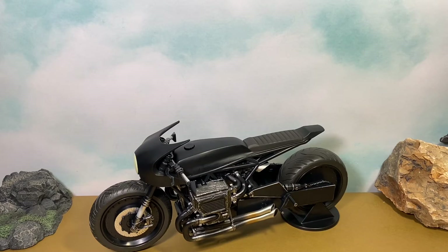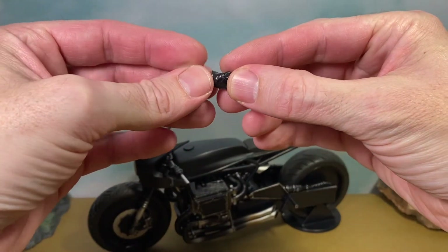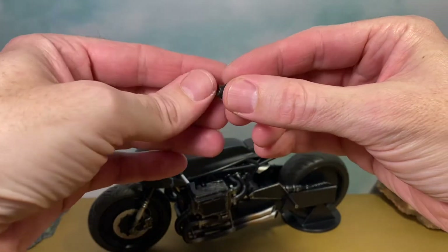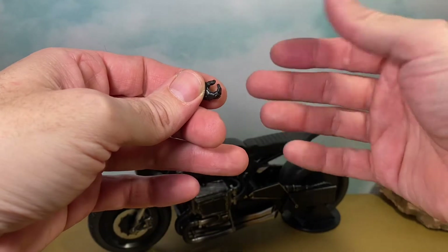I did still leave the trading card in the packaging even though I had to crack the plastic to get the stand out — I've got no use for it outside the packaging so that is where it stays. We also get this right hand for Batman, because on the Batman figure he comes with a left gripping hand and a right open hand that his grappling gun goes into.